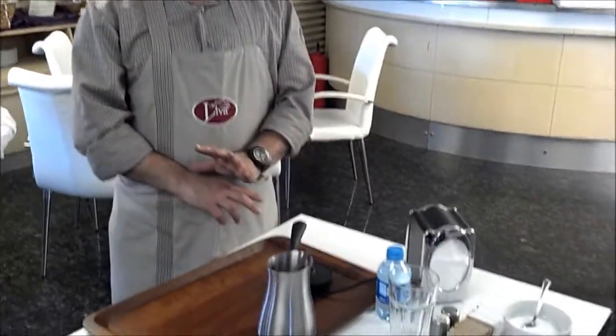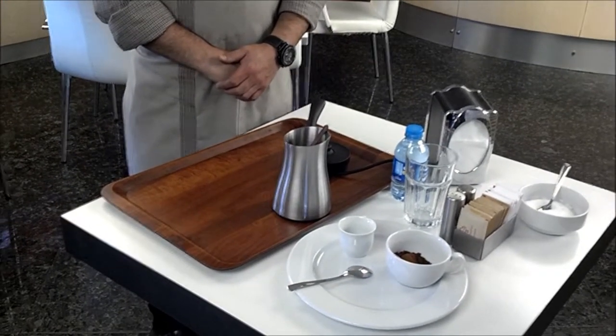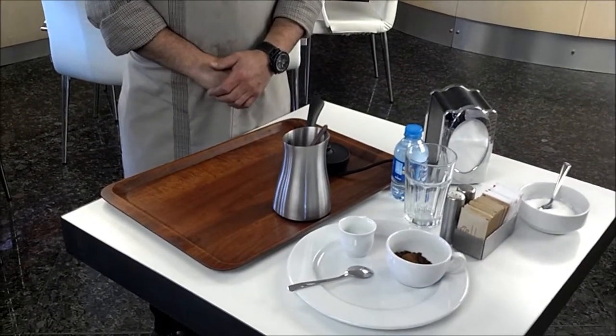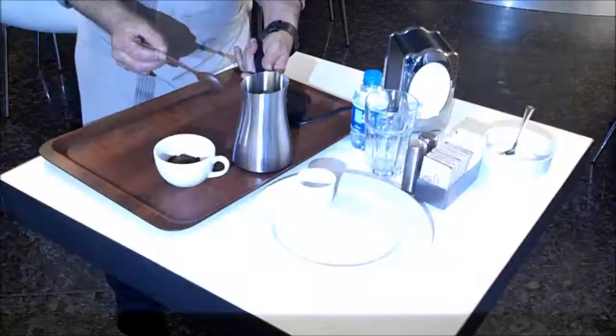So, when you order Turkish coffee, you can order without sugar, with sugar, medium — middle sugar Turkish coffee, right?